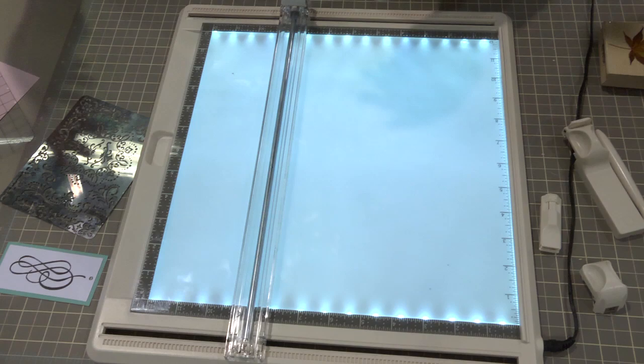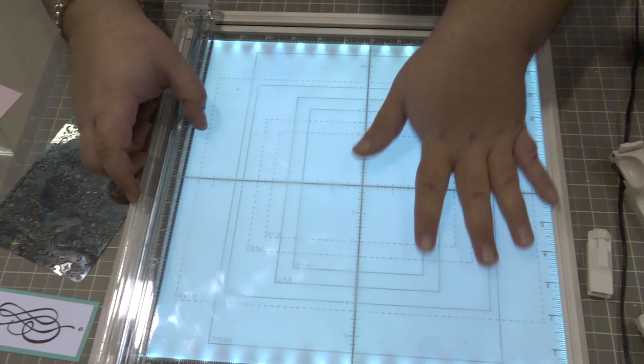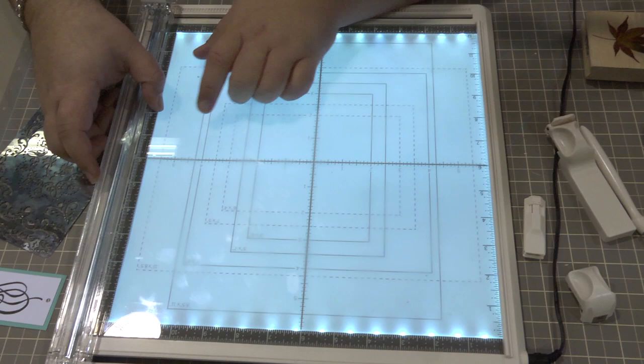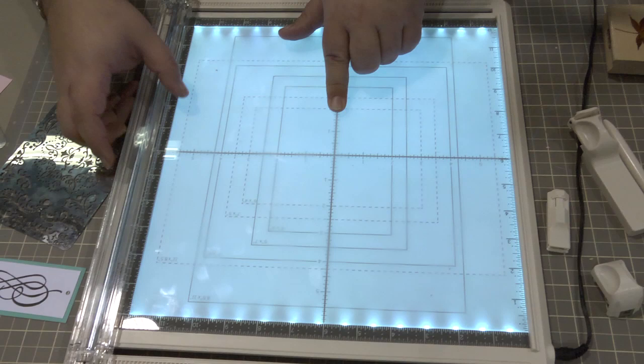You also have a centering guide that goes underneath the glass, allowing you to find the center point and measure both vertically and horizontally for your 12x12, 8.5x11, 5x7, 4x6, and 8x8 sizes. With all of these you get both the vertical and horizontal centering points for those measurements.